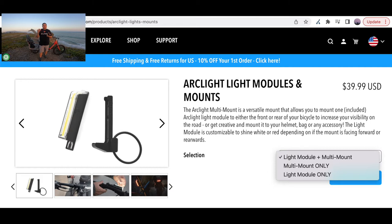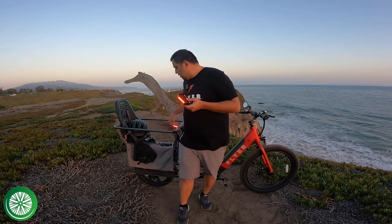I believe the light and the mount are another $39. I did want to mention that Redshift was kind enough to send us these pedals, which is really nice. This isn't a sponsored video, but they did send us the pedals so we can try them out and give our thoughts.